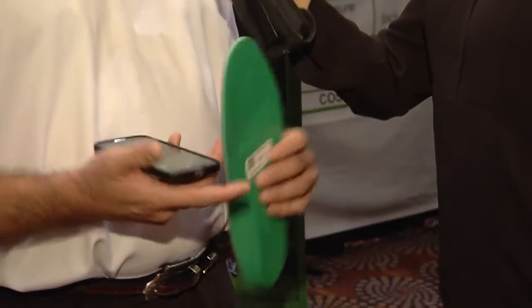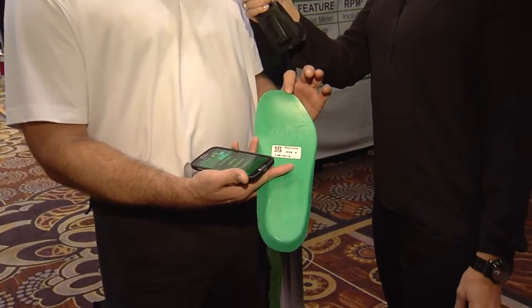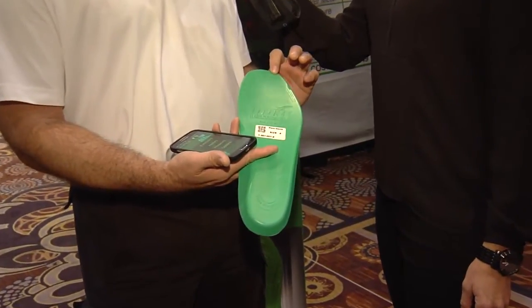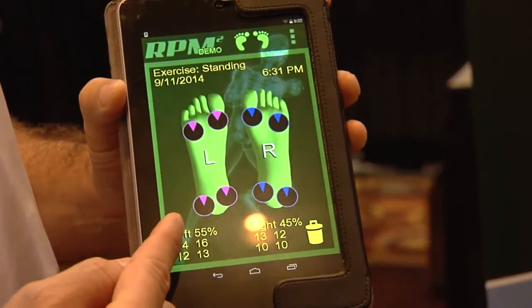Does this fit in any shoe that you buy? Absolutely. We actually build six sizes and as you can see right here, we can trim these down. It's from a size 15 men all the way down to a size 3.5 ladies, which is really, really small. And it's all app driven, either on the iOS or Android platform.